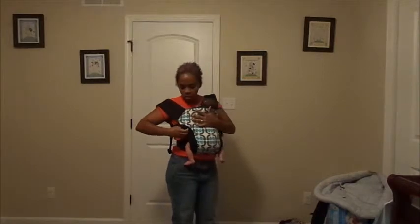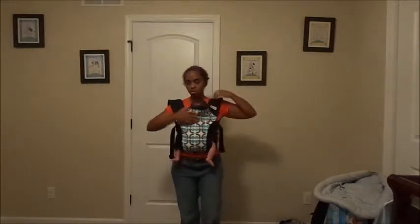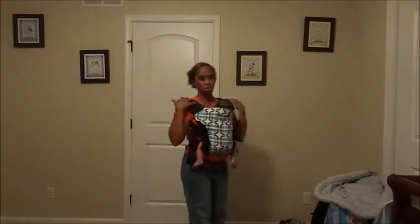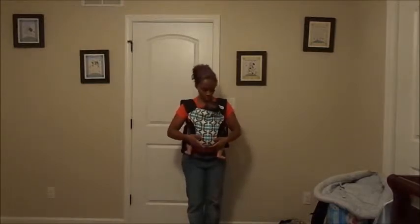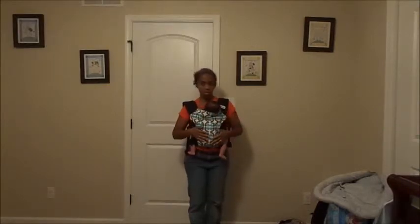I cinch this up so that I'm comfortable. This carrier has a dual cinching mechanism, so you can tighten it in two different directions. Now I want to reach back — this is the tricky part, you kind of have to be a little flexible — and click this. If you don't do that, your shoulder straps have a tendency to fall off. You can see she has a really good seat: her legs are not spread all crazy, she has a good seat from one knee to the other, she's in here nice and snuggly. And you can see the hood I have rolled up is creating a nice little headrest for her.